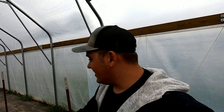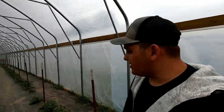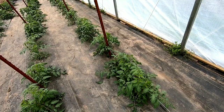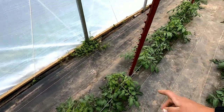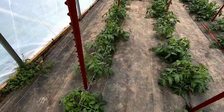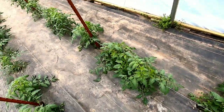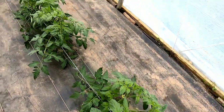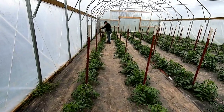He's gonna stake this, put the first wire on, and we're gonna come through here today hopefully with the guys and pull off those bottom suckers. The traditional Florida weave method — you run a wire or string on this side, go through, wrap around, and then you come back on the other side. You tighten the plants, kind of sandwiching the plants between these two T-posts. I'll show you guys exactly how to do it.